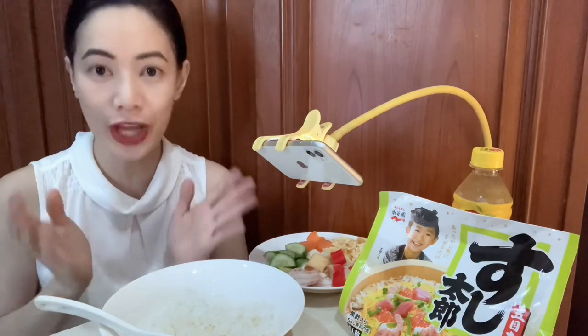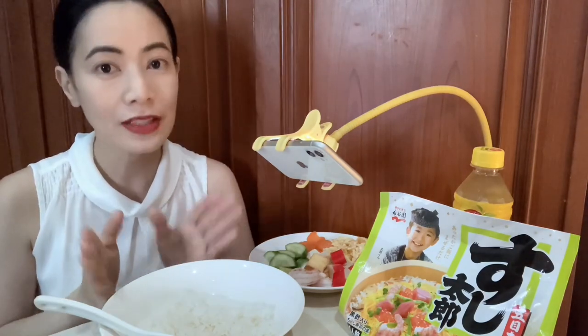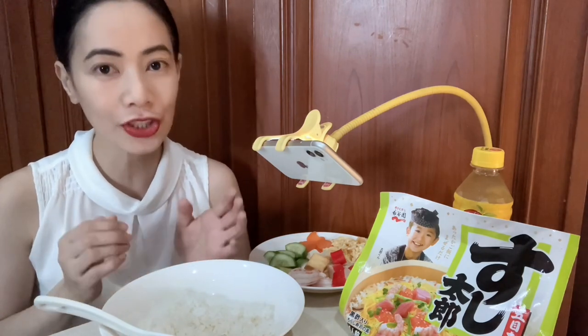So for today I'm really excited once again because I'm going to try another Japanese food and it's called Chirashi sushi. For my non-Japanese viewers, there are so many kinds of sushi: rolled sushi, hand-pressed sushi, and Chirashi sushi. So it means scattered sushi. It is a traditional Japanese food, usually served on happy occasions and at parties.